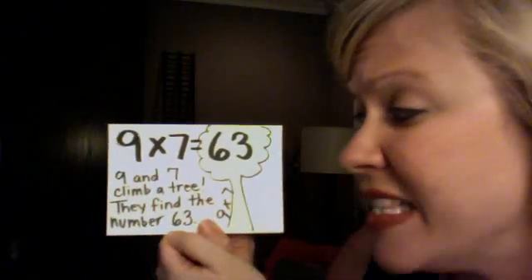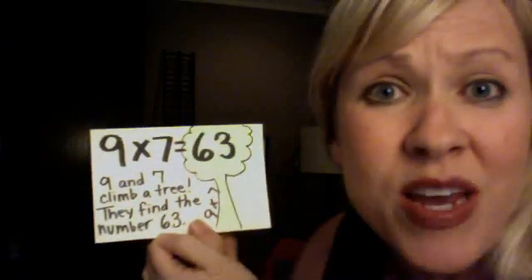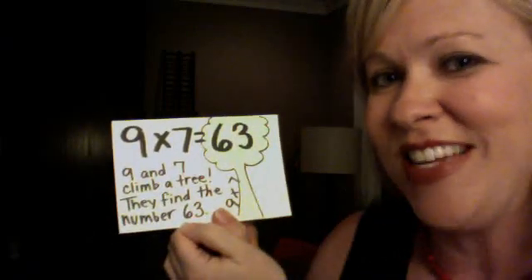9 and 7 climb a tree. They find the number 63. 9 x 7 is 63.